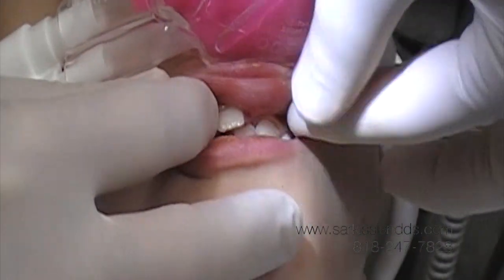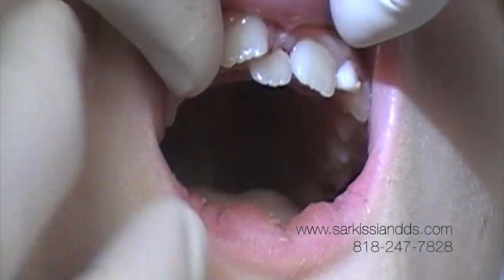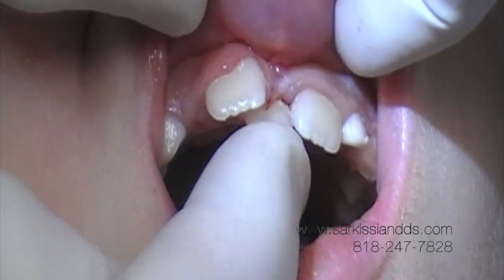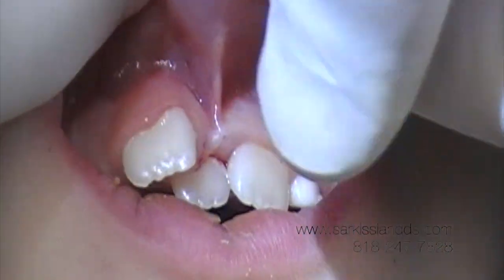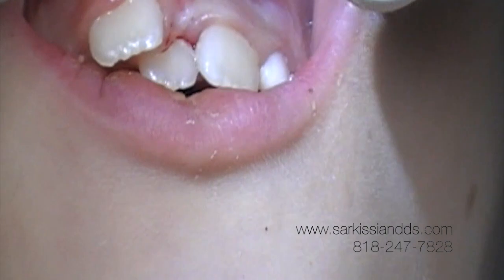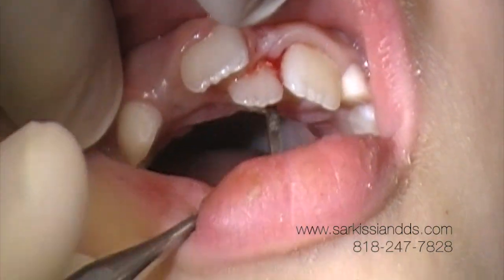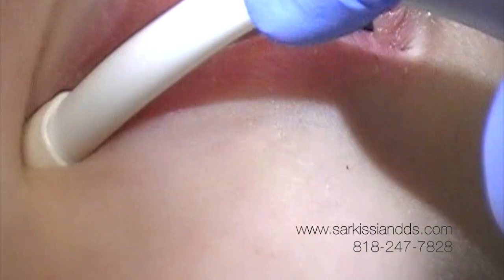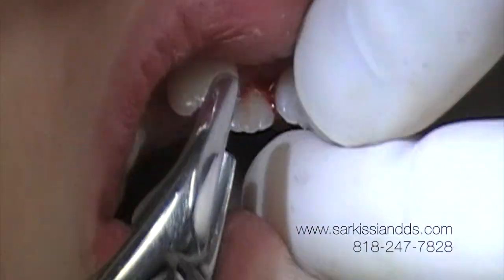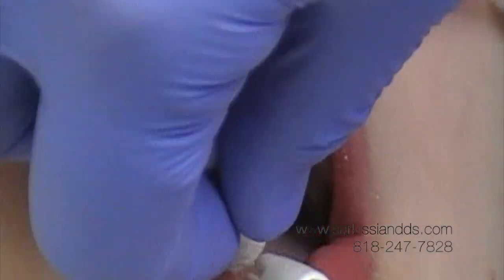We have this nice little boy with an extra tooth. Open a little bit, buddy. See this extra tooth here? This one here is an extra tooth which we're going to extract today. He also has a frenum — a very tight frenum, which is this band — and we're going to laser that, as it attaches higher up. There's the extra tooth with a tiny root.